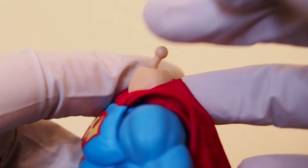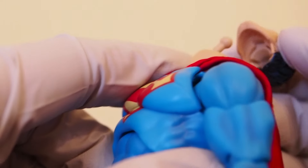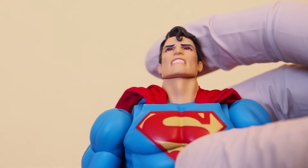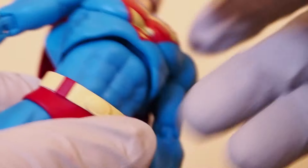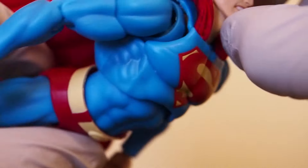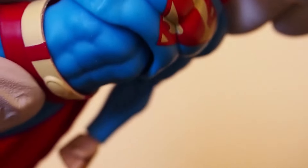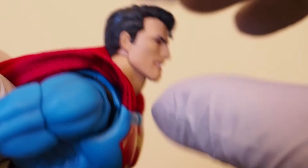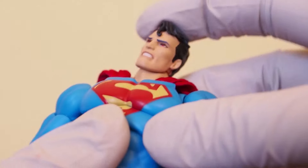A lot of Mafex figures now have that neck joint with a curve to it, which allows him to look back a little more. That means he can definitely do a Superman flying pose — if you arch the torso and chest up a little more, you can have him do a flying pose straight at you. It almost works — it feels like the neck needs just a little bit more range to be perfect, but it's still a really nice joint.